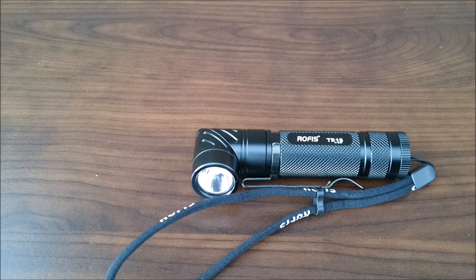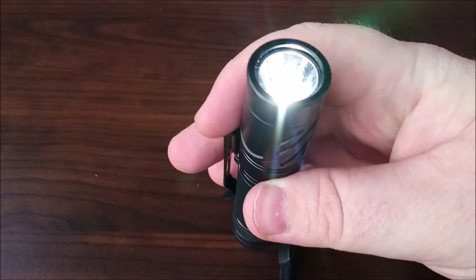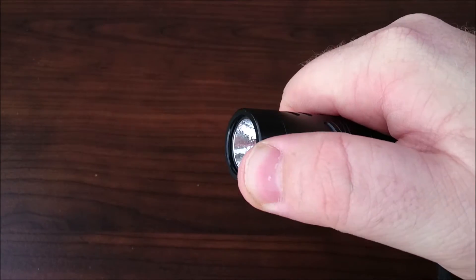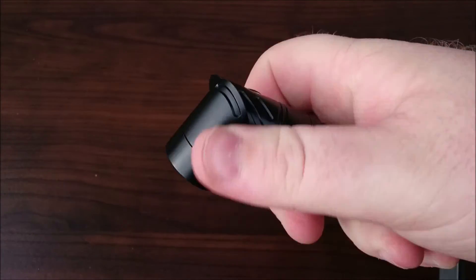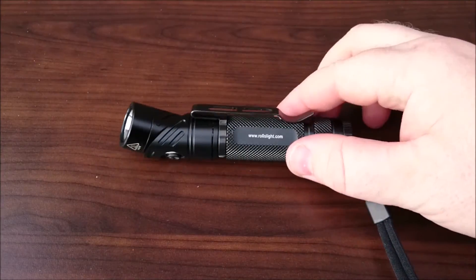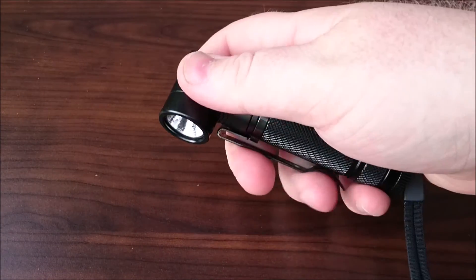It's got the adjustable head but now the head adjusts a lot more than before. Before it would only do a 90 degree angle, but now it rotates to 150 degrees. So we can do it one-handed now — it's a lot easier than what it was. It rotates all the way around, really easy.